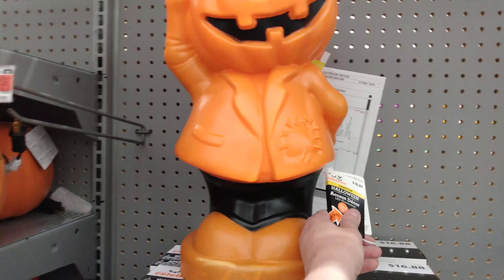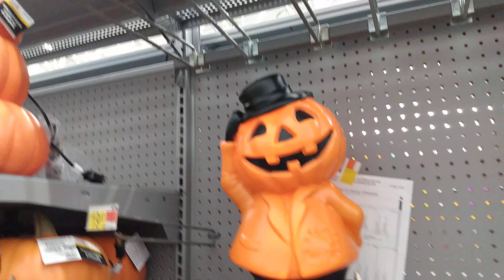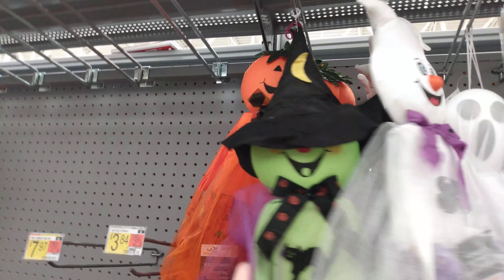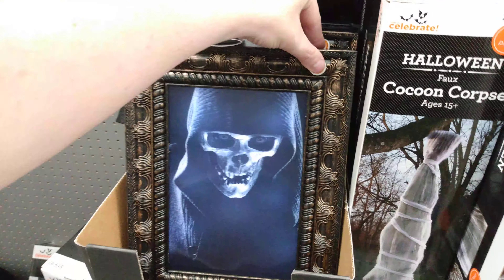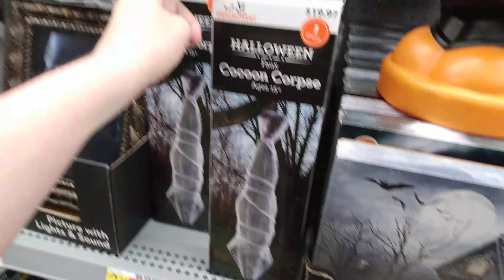Oh my gosh, this guy is so adorable — $18.84. 'Mist' — the top hat. He kind of reminds me of like the frosty guy during Christmas time. And $4.97 for the witch, the pumpkin, and the ghost — these are just little hanging guys. $9.97 for this little guy — he lights up and he screams at you. And then there's the girl one — she screams at you too, little vampire girl. And $19.97 for the cocoon corpse — he hangs from your tree.